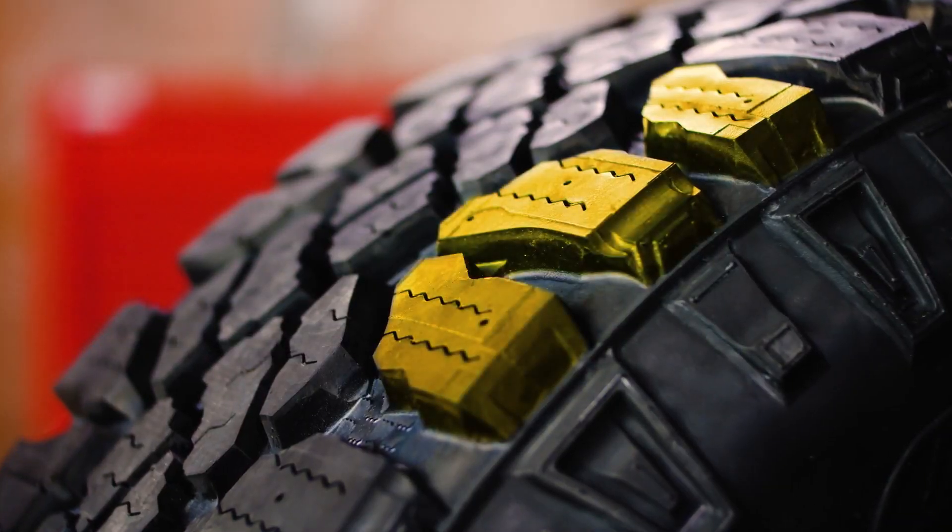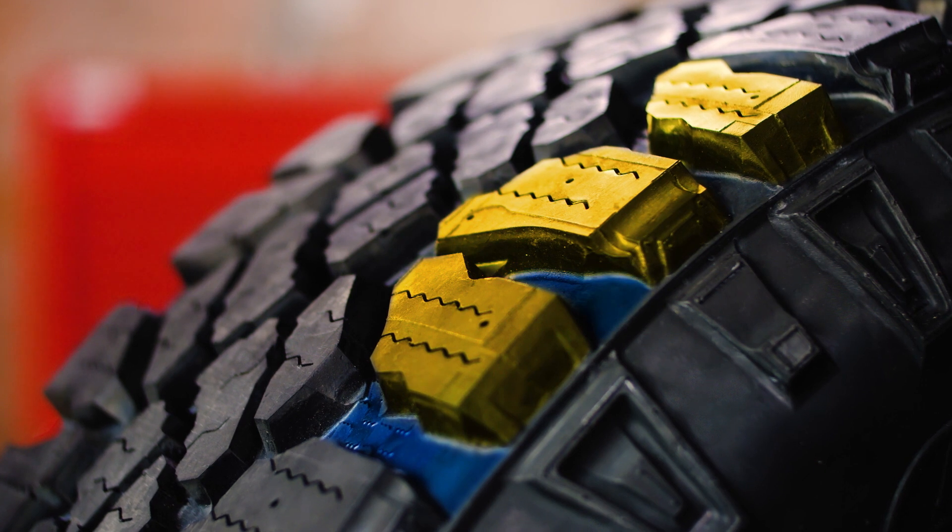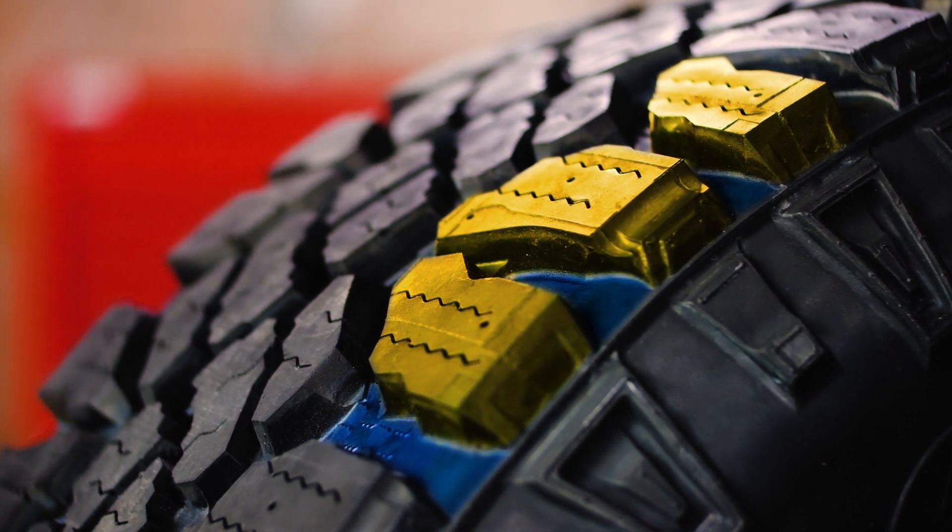Check out these huge chunks of rubber here on the edge, built with wide gaps designed to plow right through all that mud on the way to your next work site.